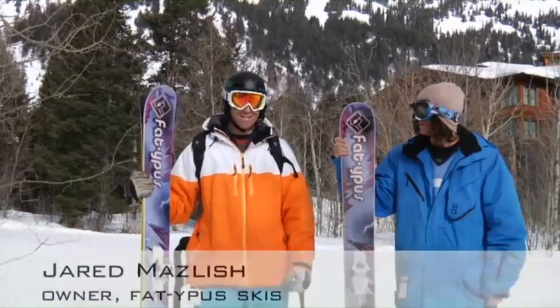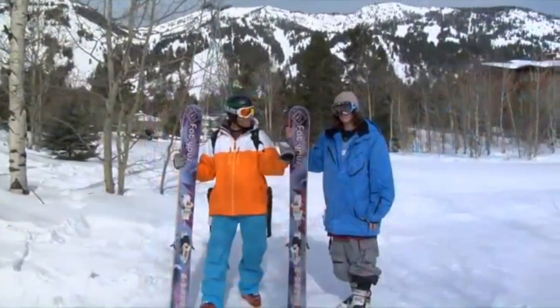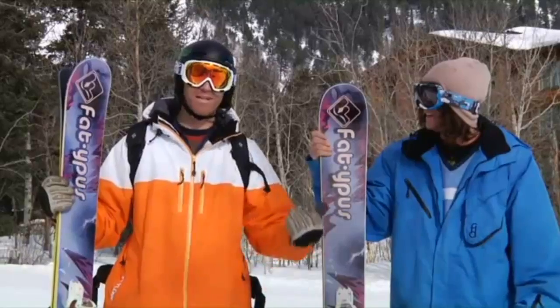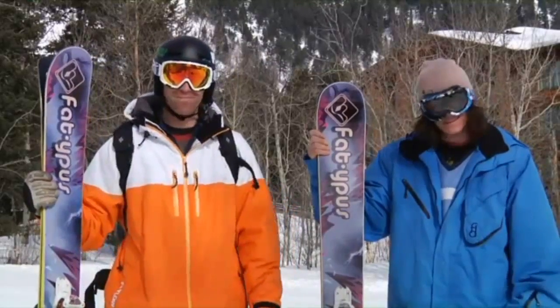I'm Jared Maslish and this is Varek Kutnik. You can say it yourself. I'm Varek Kutnik. That's Varek — he's bringing some youth into the Fatapus lineup these days.